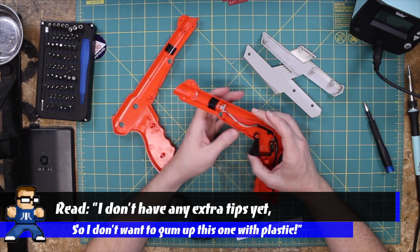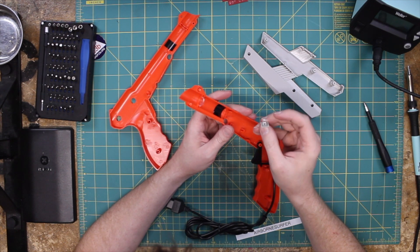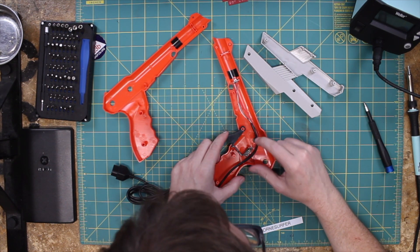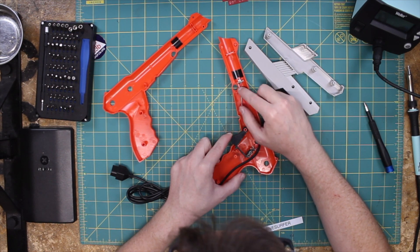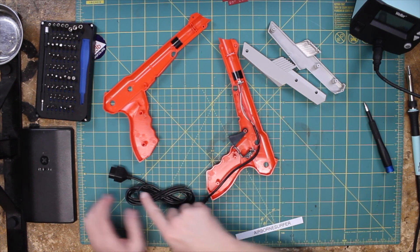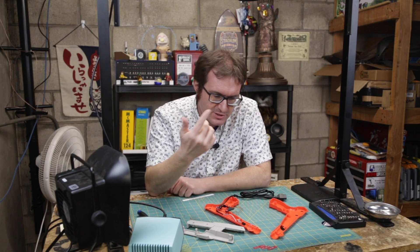So anyway, essentially what you've got here is you have a lens and you have a photodiode — this is a light-sensitive diode. And what happens when you pull the trigger here, of course, it closes this micro switch. It's a pull switch. So it closes the switch, sends a signal out this red line here, pulses the diode to see if it is high or low. And then that comes back along this other red line, goes out to the Nintendo.